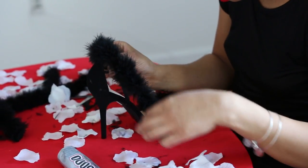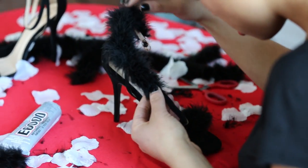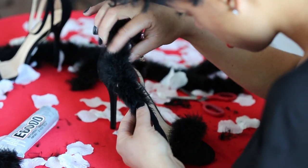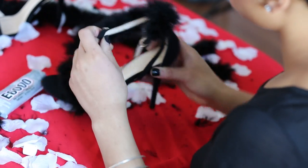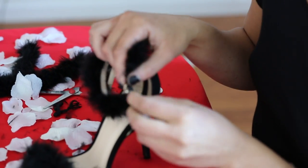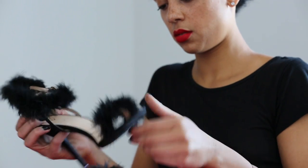I decided to go ahead and glue the whole thing before I stuck my feathers on there. Remember, you don't want to cover the holes, but if you want to leave a little excess covering that first hole you can. Just squeeze a little — you don't need to squeeze too tight, just enough to make sure everything is secure. Make sure you're able to close and strap your heels up the way they're meant to be worn. This way if you need to make any adjustments you can do it now and not when you're getting ready to go out.